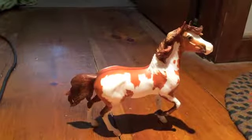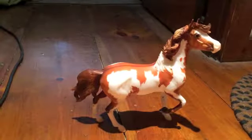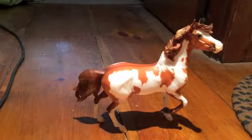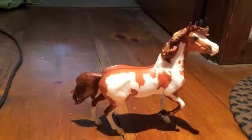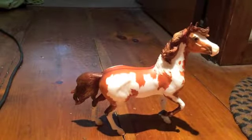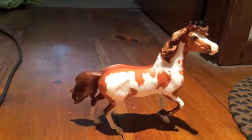She became available within the last week or two. She was a model that you had to be a member of the Collector's Club, and you had to prepay and put a deposit down to hold a slot to be able to purchase her when she was actually available and created.